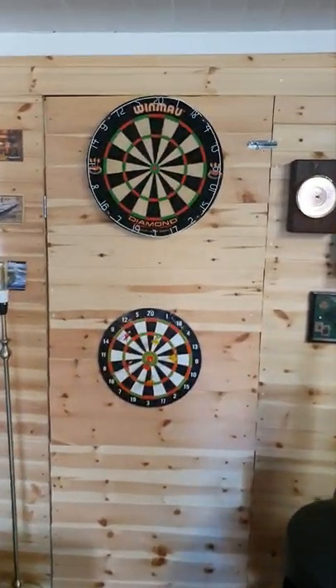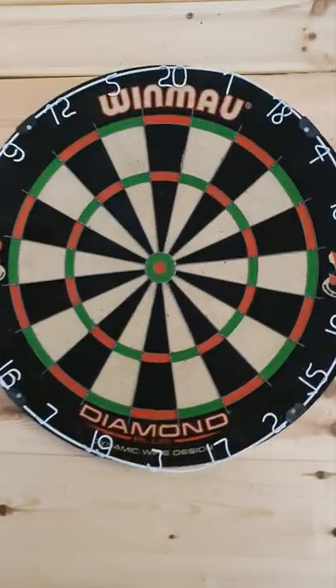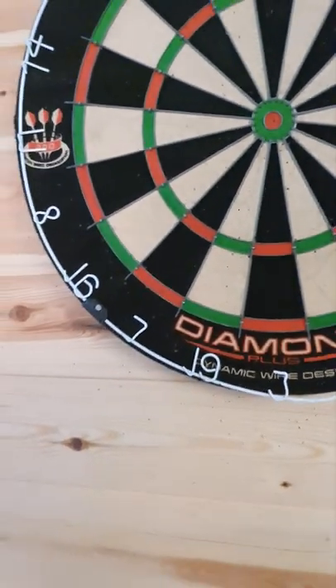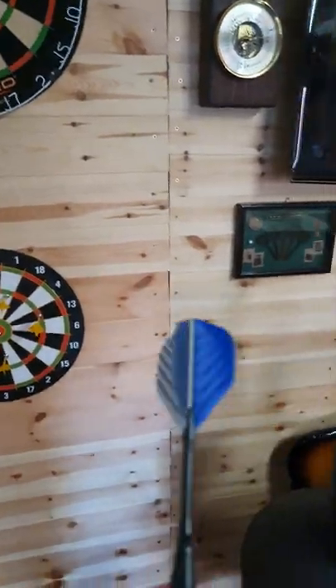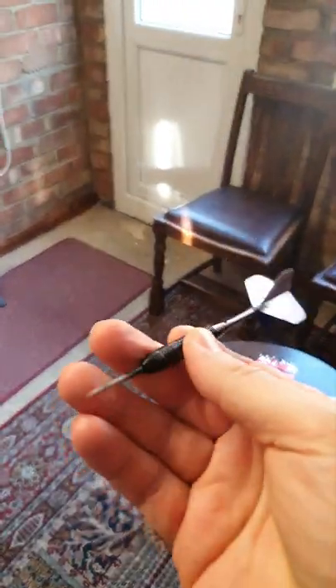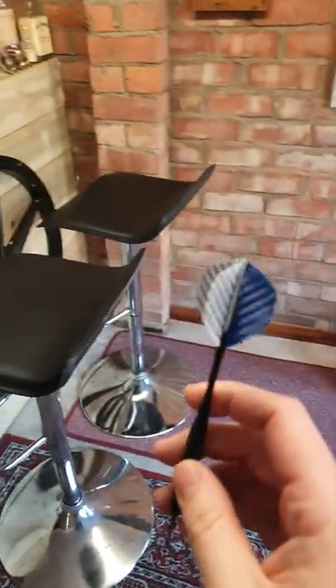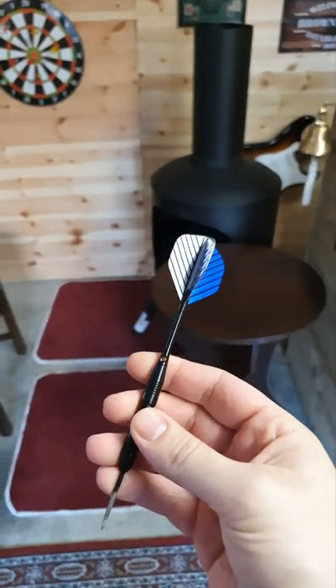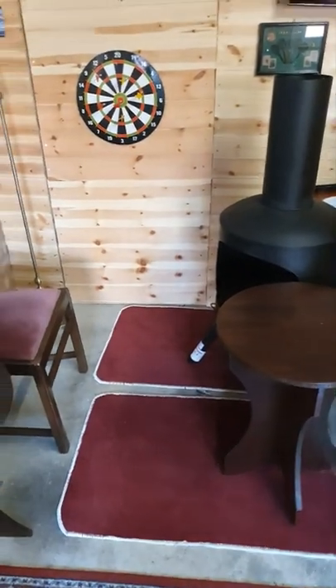It's a bog standard dartboard as you can see, nothing funny about it, it's just a normal dartboard. And these are the darts I shall be using — I picked these up from Amazon quite a while ago. They're good darts, they've lasted me well, had them a year or so, they're not too shabby.